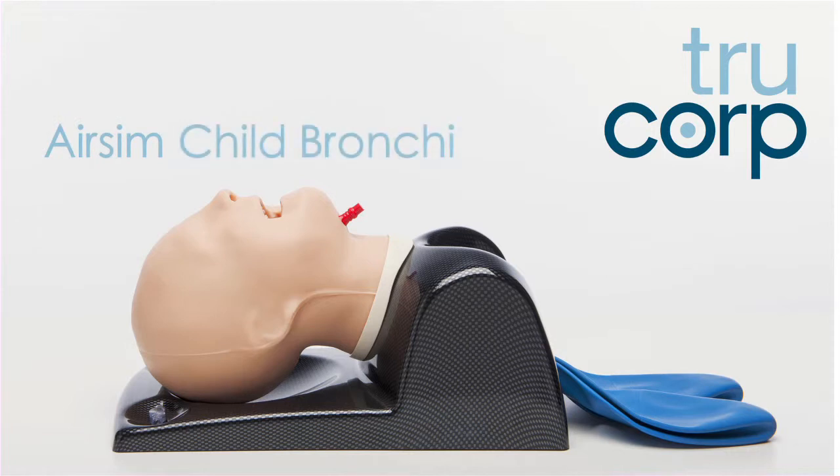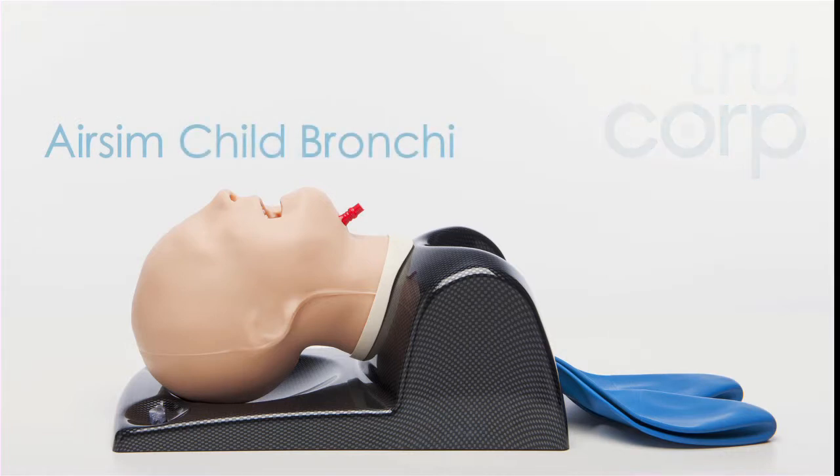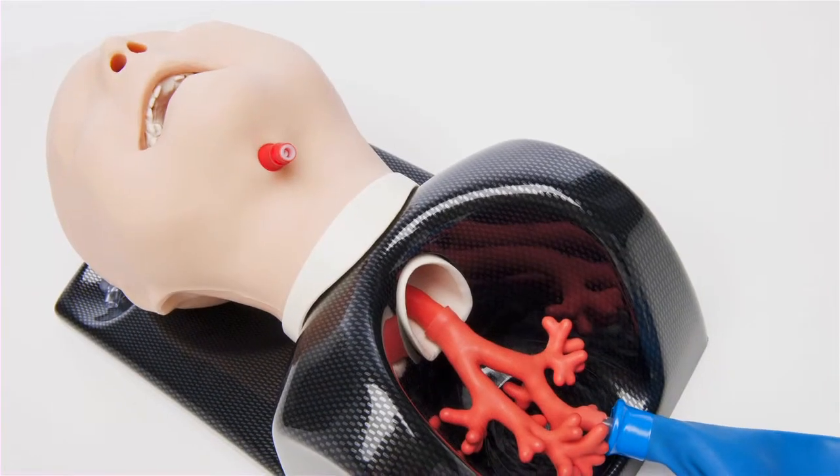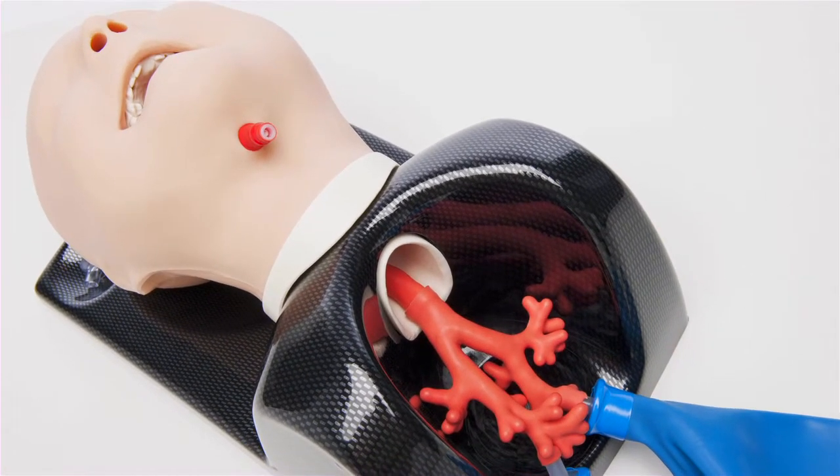The Air Sim Child Bronchi has been developed to highlight airway management techniques on infants of six years old, which was based on true CT DICOM data. The model provides internal anatomical detail down to the fourth generation bronchi, facilitating fiber optic bronchoscopy techniques.